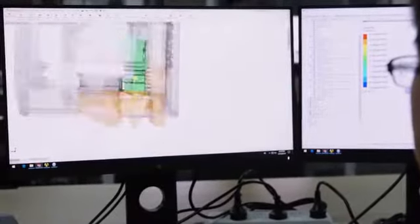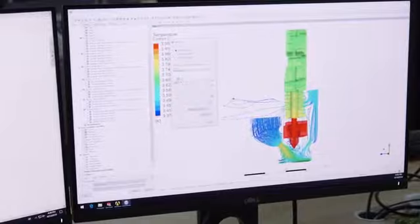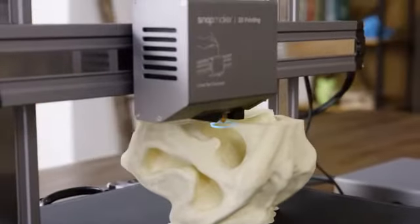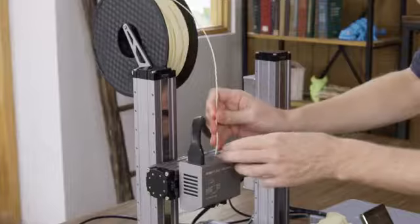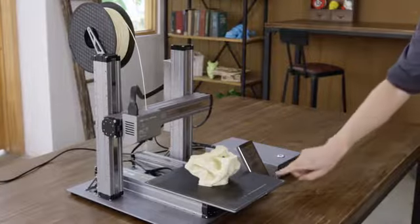The cooling system is redesigned to cool the print in the most efficient way possible. If the filament runs out, Snapmaker will pause and notify you to load new filament.